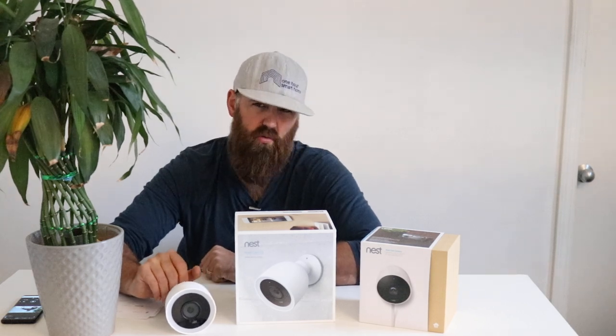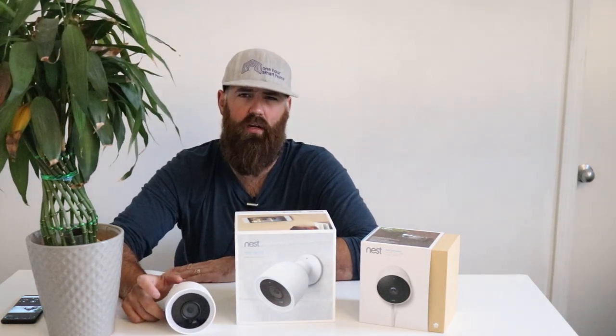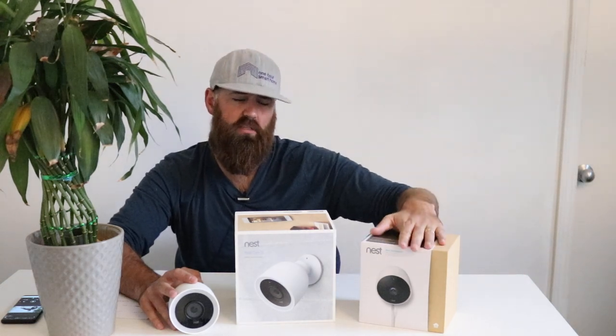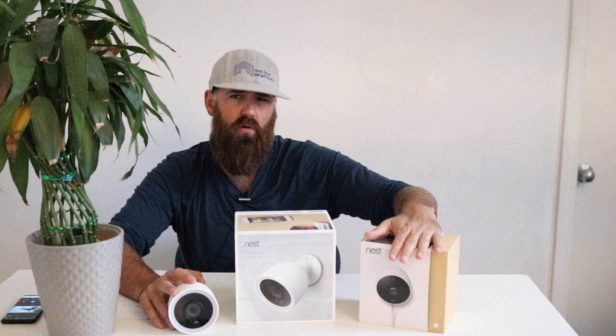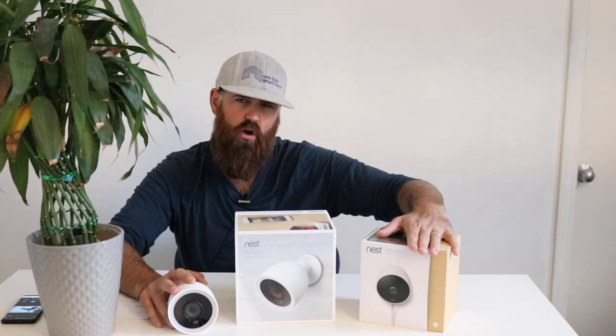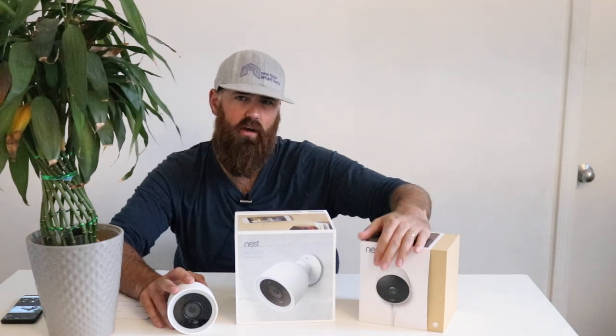The cord on the Nest IQ is about three-eighths to slightly under a half inch, so you can drill a fairly small hole to route it through the wall. The cord on the Nest Outdoor is smaller, but it has a connector on the end that's almost three-quarters to an inch wide — making it harder to route through brick or drywall without a large hole that needs patching. The Nest Outdoor is really designed to plug into outdoor outlets.